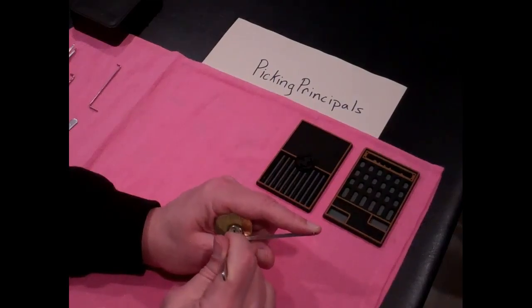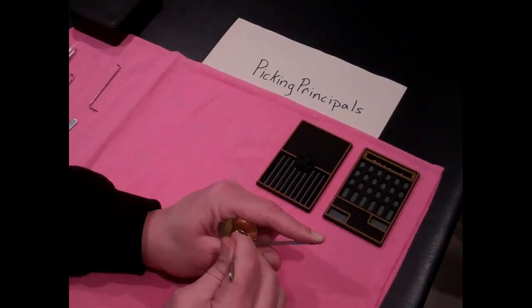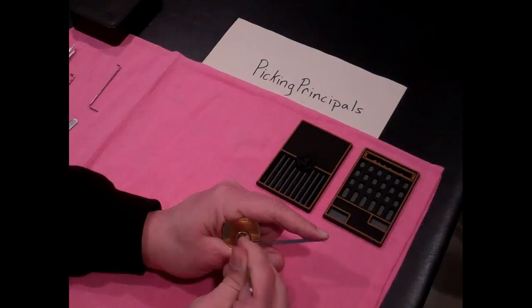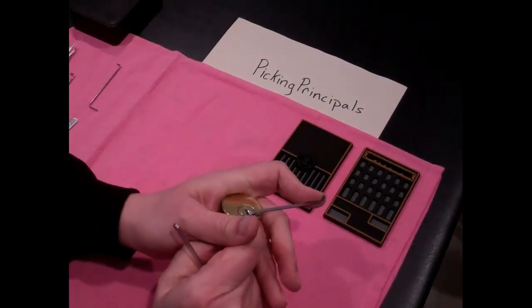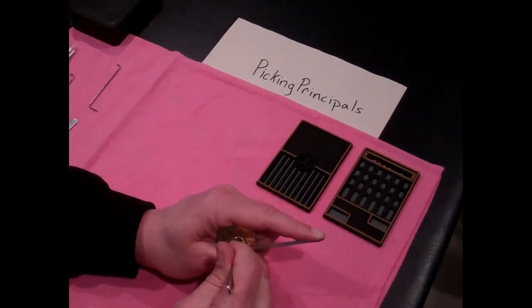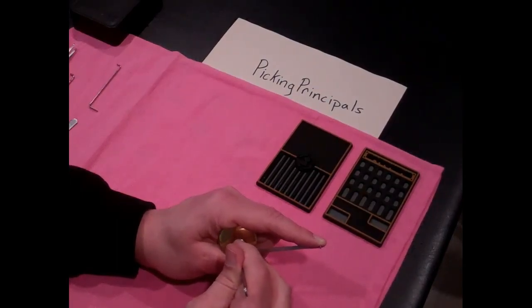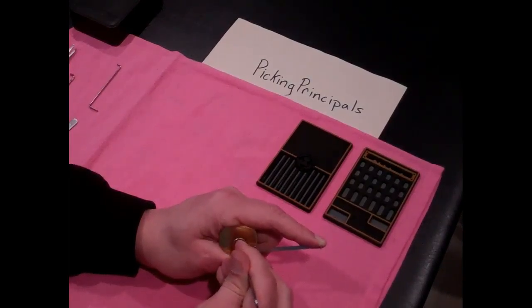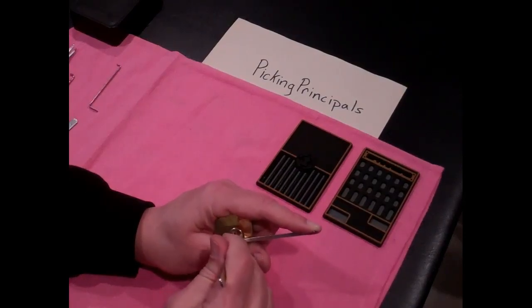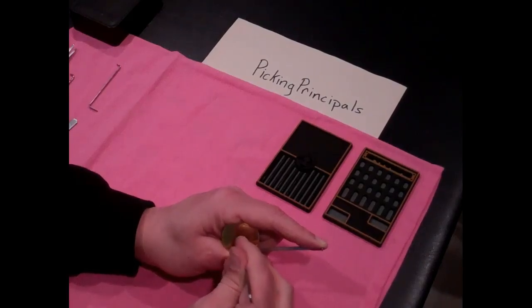I'll run through this pin stack one more time. One. Going to get a click on two. Now three's really tight. I can hear stuff dropping. I can't really hold this lock. Should have put it in my vise. One, two, three. Four — there we go. And don't feel anything on five. One, two, three, four. Man, I'm getting nothing. If there's a fifth pin, I can't feel it.